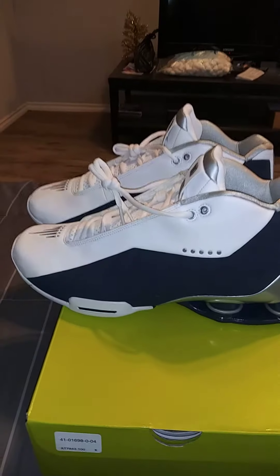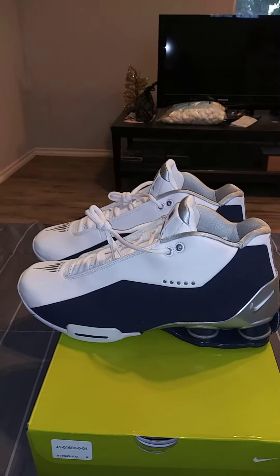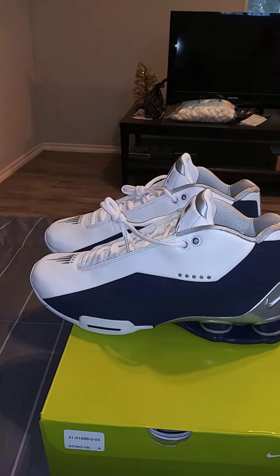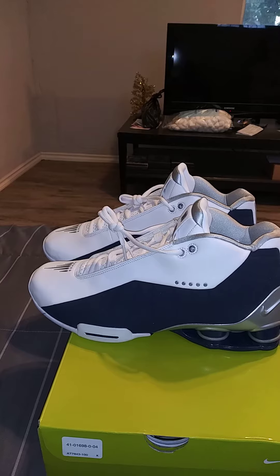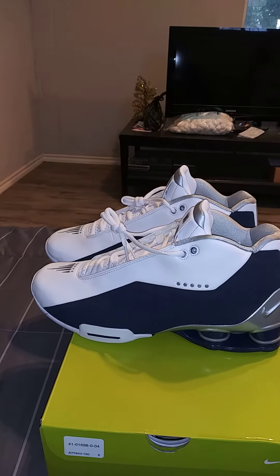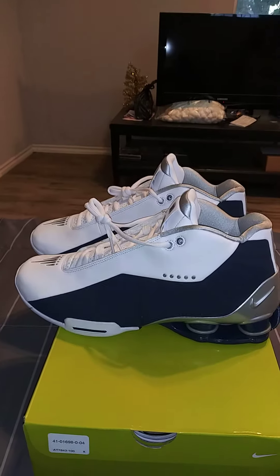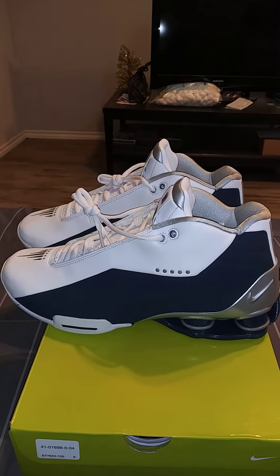Let me tell you a little bit about Vince Carter. Vince Carter was a McDonald's All-American in 1985, and he ended up choosing to play college ball at UNC. He played there for three seasons. Then in 1988, he was the fifth overall pick by the Toronto Raptors.